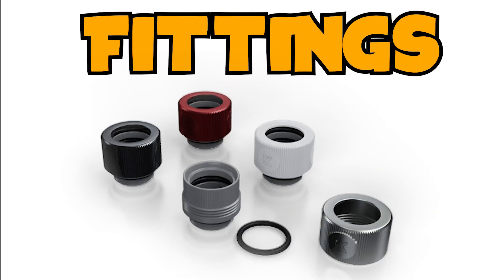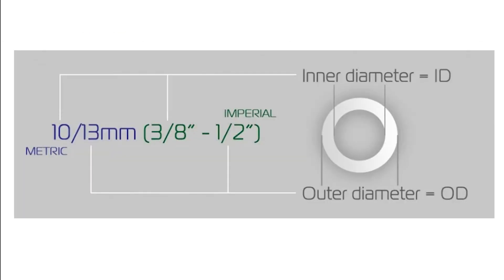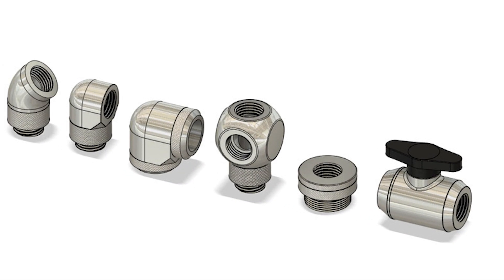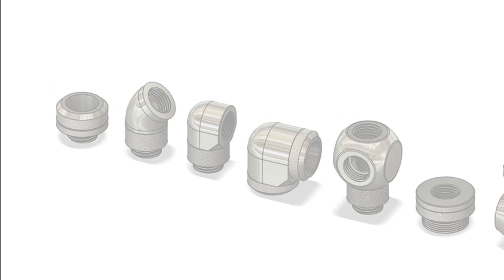Moving on to fittings: there are a bunch of different sized fittings, but all you need to know is that the first number is the inner diameter and the last number is the outer diameter. The inner and outer diameter of both your tubing and your fitting need to match up so your fitting and tubing will be snug in place so that no water leaks. Make sure you also grab a good amount of angled and adjustable fittings, as they can be lifesavers for making your hard loop much easier.